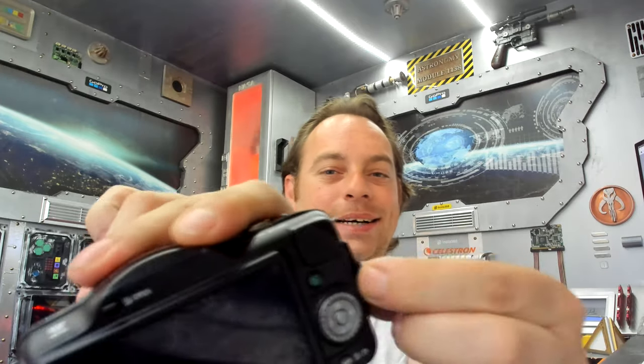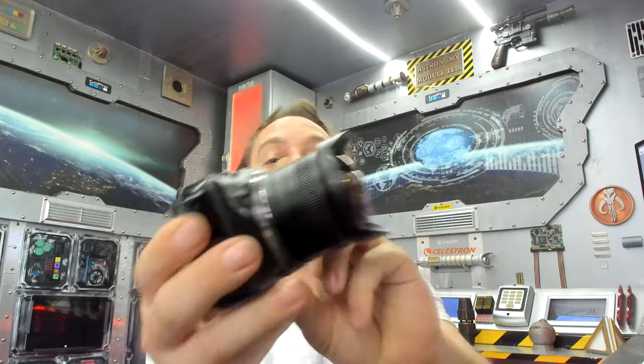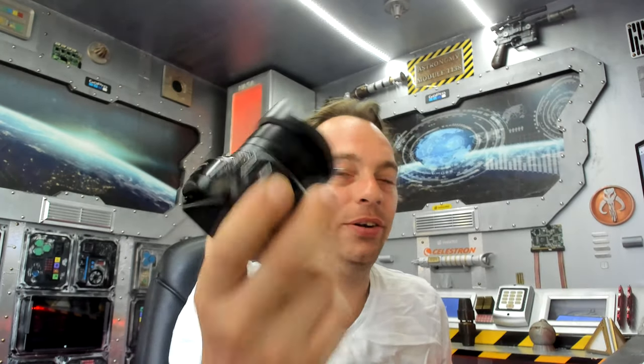A couple of problems with this camera: it doesn't have anywhere to plug an intervalometer in. Even though it's got HDMI and USB, they don't make one for it because it hasn't got the option.